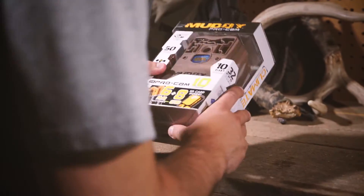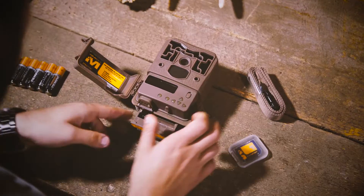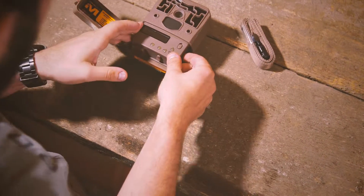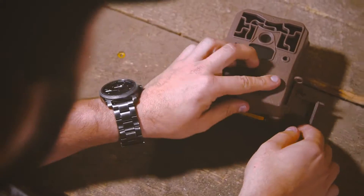Introducing the ProCam 10 bundle from Muddy Outdoors. The ProCam 10 bundle comes with six AA batteries and an 8 gigabyte SD card, making it completely field ready right out of the box.